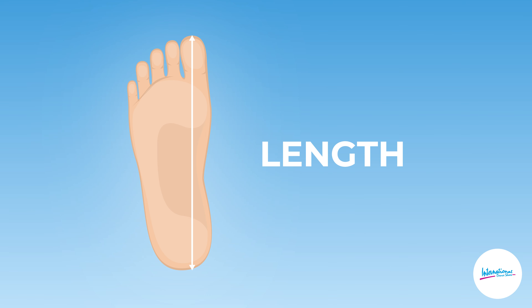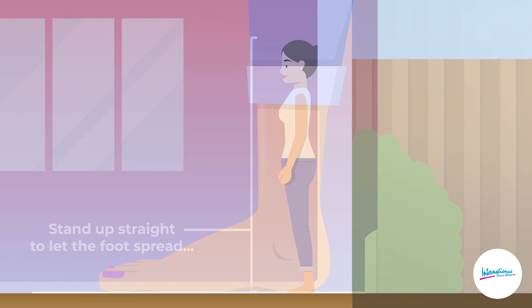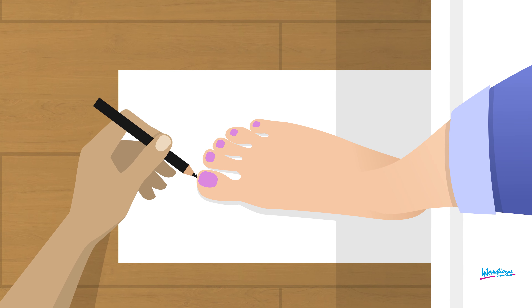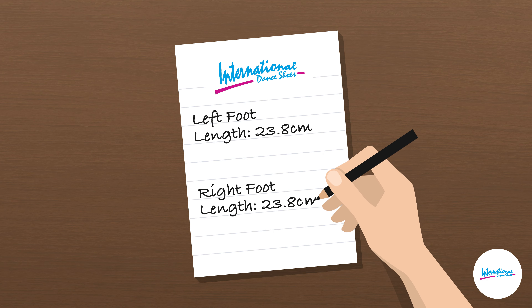First, measure the length of your foot by placing your foot on a piece of paper against a flat wall and standing up straight to let the foot spread, ensuring that your heel is touching the wall. Have someone mark the paper in line with your longest toe. Repeat this for both feet. Now measure from the edge of the paper to the toe marks and take note of these measurements.